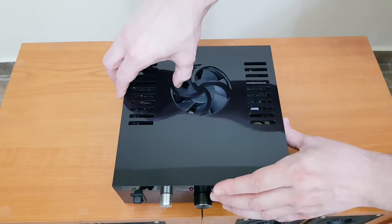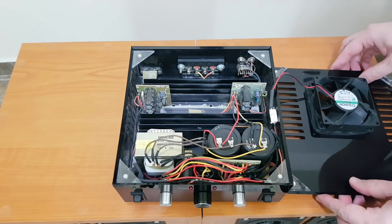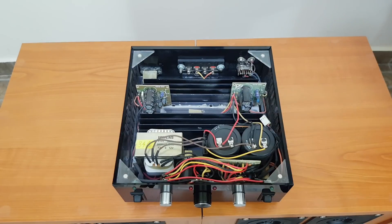This enclosure doesn't have any screws. The top panel is held in position with tiny, strong neodymium magnets. The rest of the panels are glued together with a special plexiglass adhesive.